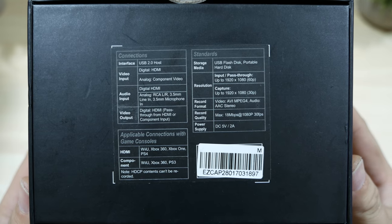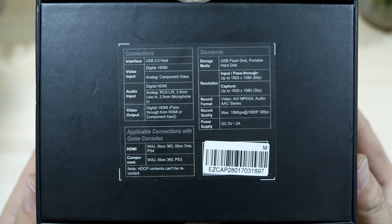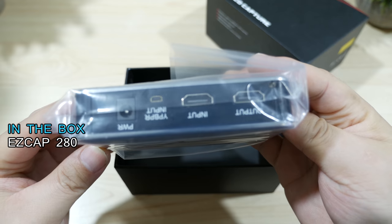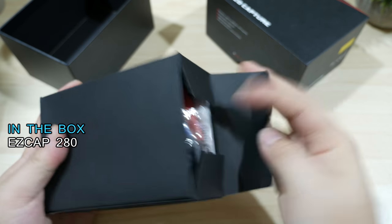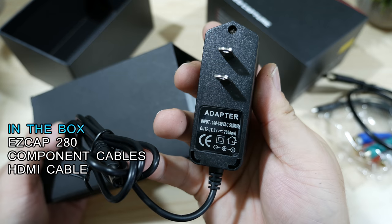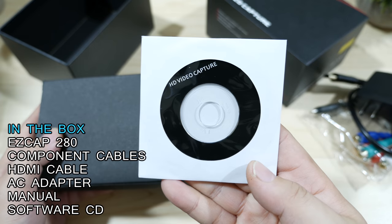Here's a quick shot of all the technical specs listed on the box, and I'll go over most of them in the rest of the video. Inside the box you'll find the capture device, as well as a set of component cables, a short HDMI cable, a power adapter, as well as an instruction manual and software CD.